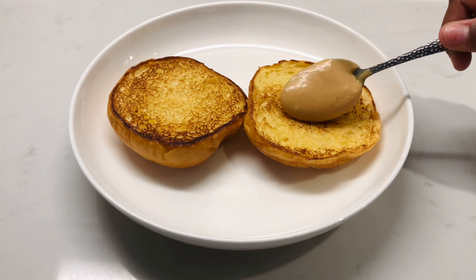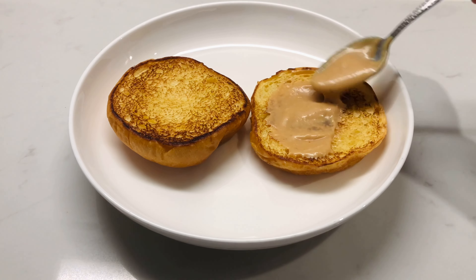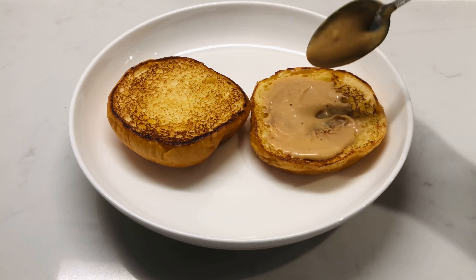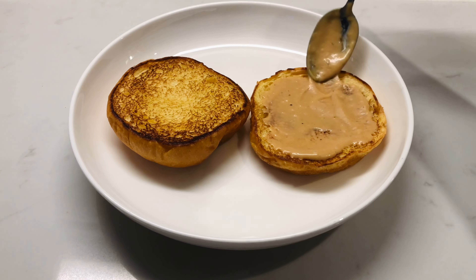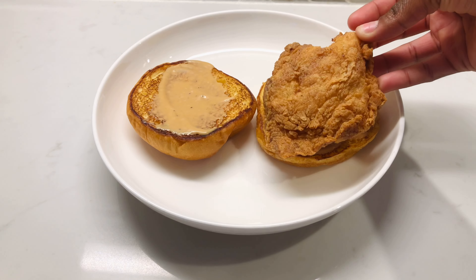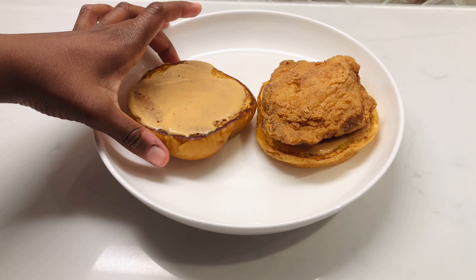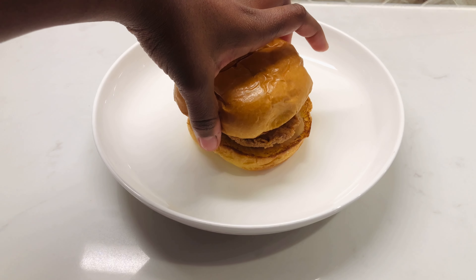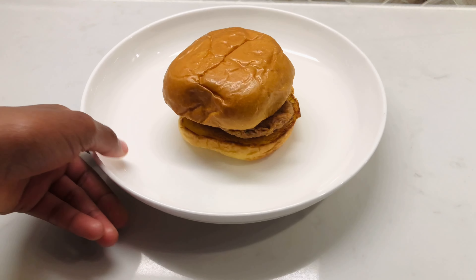To prepare this sandwich, we're going to start off by adding our sauce to the bottom and top of the bun, then we can go in by adding the chicken. You can add pickles if you would like, but I personally do not want pickles on my sandwich — but if you want pickles, go ahead and add them. And there's our sandwich!